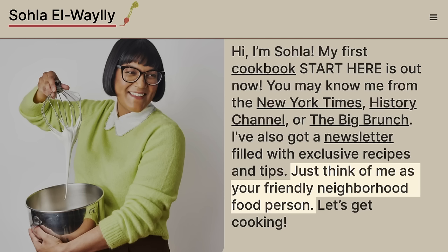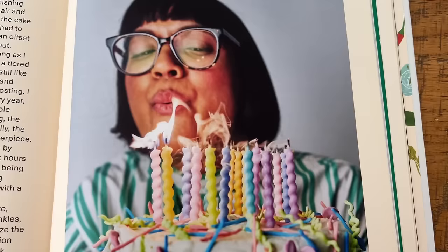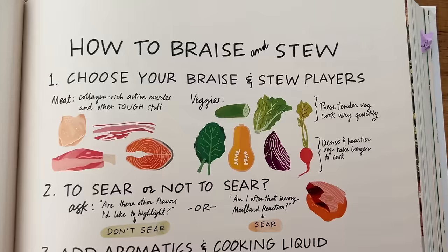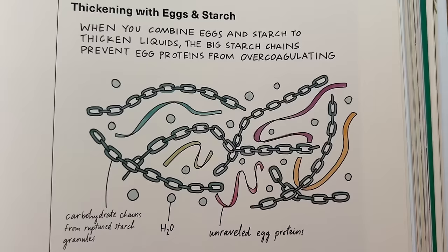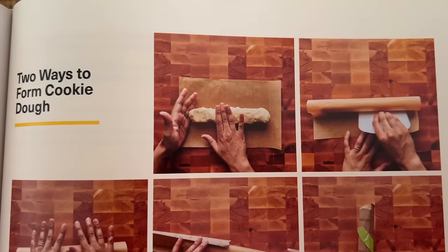Sola self-describes as your friendly neighborhood food person, and many of us first met her during our time at the BA Test Kitchen. Today you could just as easily recognize Sola from TikTok, the New York Times, the History Channel, Babish Culinary Universe, or as a judge on the Big Brunch. If there's food, you can probably find Sola nearby. She kicks off this book by calling out that she always struggled to learn the way she was expected to — she could memorize details, but the actual lessons never quite clicked unless there was a little bit of context.